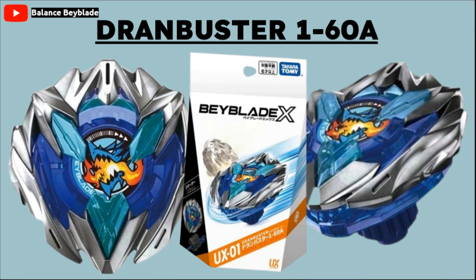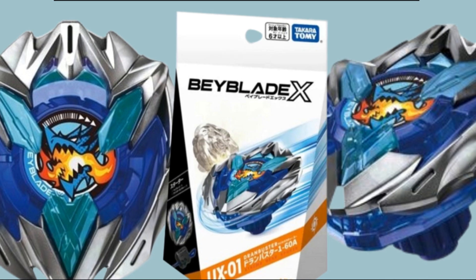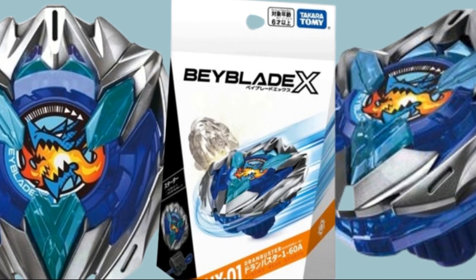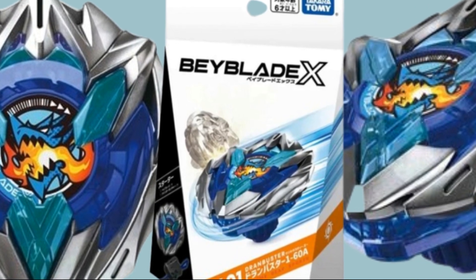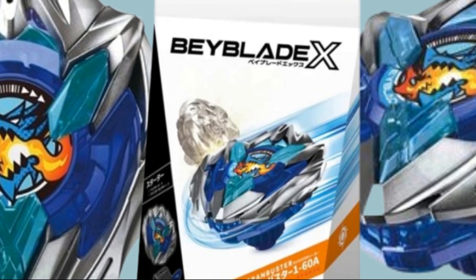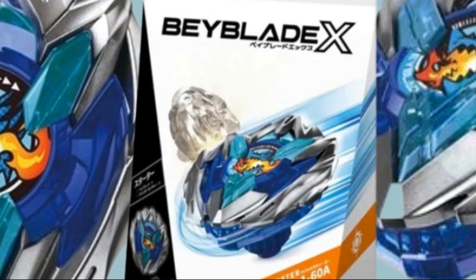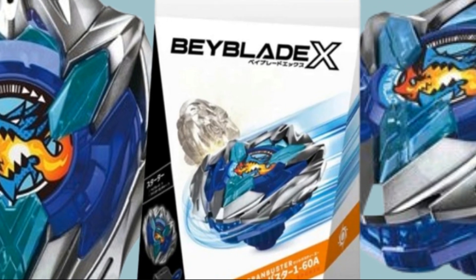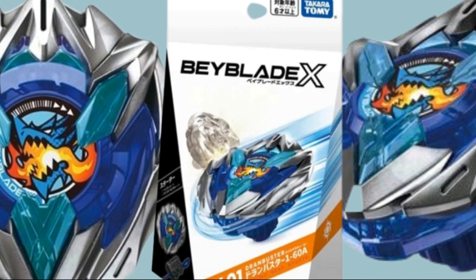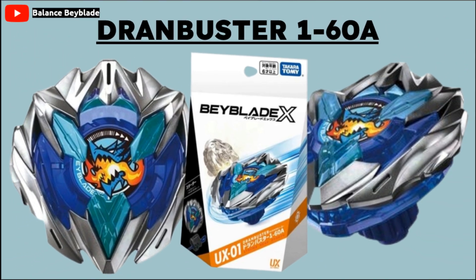This is actually pretty interesting too, because this might go a little bit off balance. The ratchet is 160, so it'll only have one point. This is kind of a one-hit KO kind of thing, but since it only has one point and not three or four like the others, it could be a little off balance. That's pretty much the only drawback I can see for Drawn Buster at this point.